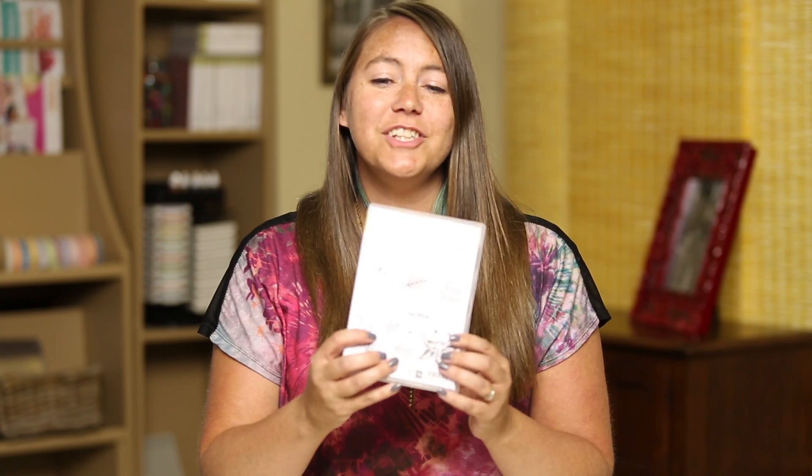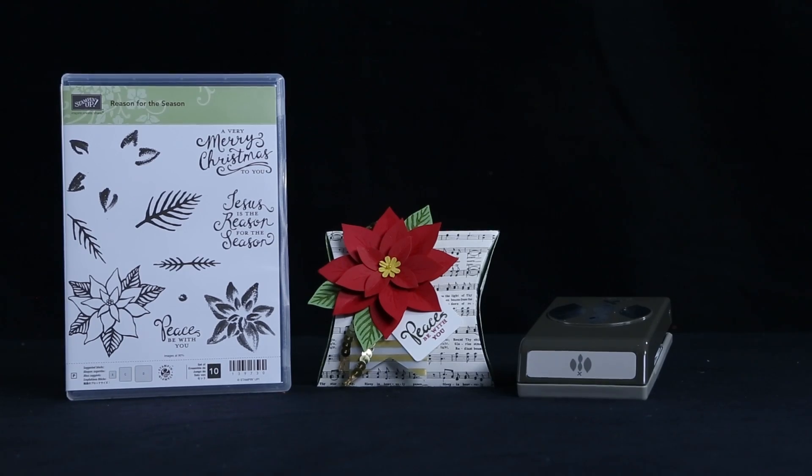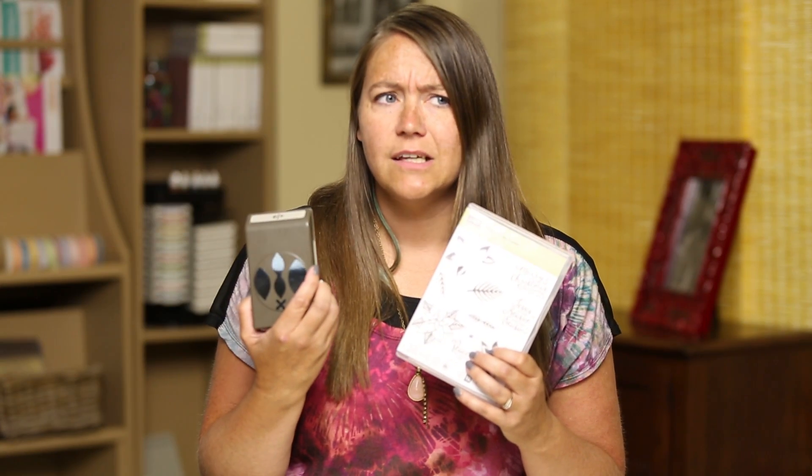Hello everyone, I am Katie and today I am going to show you how to use the Reason for the Season Stamp Set and the Festive Flower Builder Punch and make some beautiful paper poinsettias. How do you say them? Either way, they make beautiful flowers.